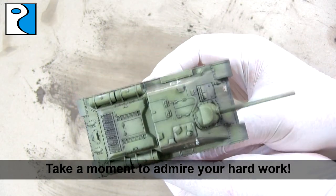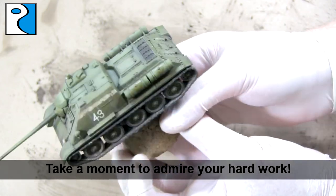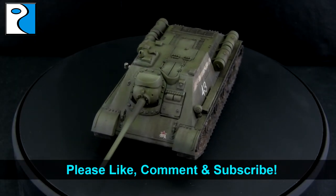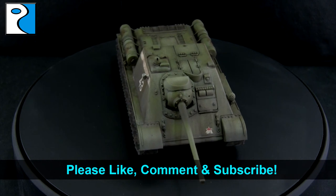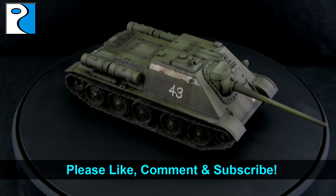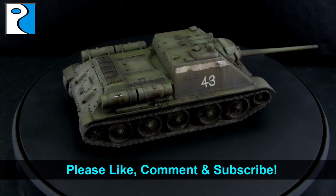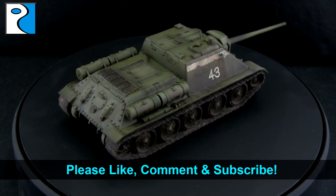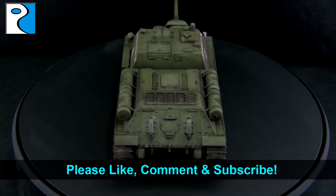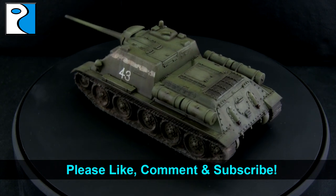Now just take a moment to admire your hard work before this tank goes into the display case or onto the battlefield. I do hope you've enjoyed this tutorial and learned something. Please like, comment, subscribe and get involved in the discussion — I also love to see your work, so please check out the Rubicon Models Facebook community group where we can share knowledge and offer each other feedback. Come back next week when we'll be taking a look at a different vehicle, and later in the week I'll also upload a showcase of this vehicle. See you guys next time — thanks a lot.